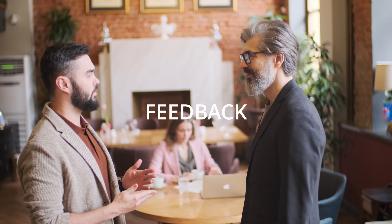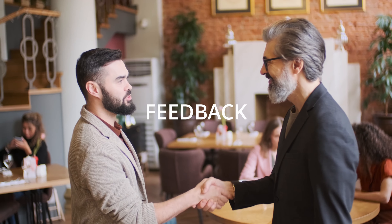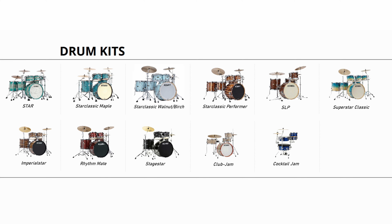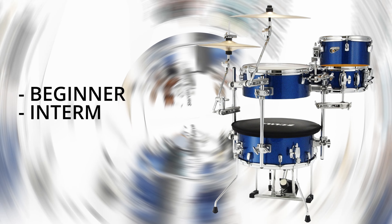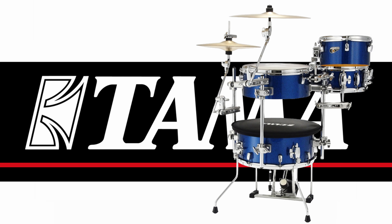We'll also delve into user feedback and reviews, giving you insights from drummers who have experienced these sets firsthand. By the end of this video, you'll have a clearer picture of the Tama Drums Cocktail Jam Drum Set, making it easier for you to choose the right drum kit. Whether you're a beginner, at an intermediate level, or a professional, Tama has the perfect drum set for your needs and aspirations.